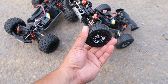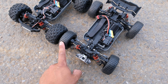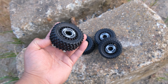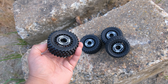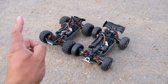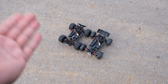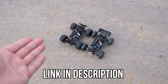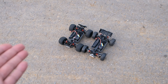The buggy tires feel slightly more firm and are a bit smaller, which may affect the speed run. I could fit the upgraded tires included in the box, but I'm going to keep it fair and see how fast both cars go straight out of the box. For the full spec, I'll leave a link below so you can head over to Banggood and check out everything in case I've missed anything.